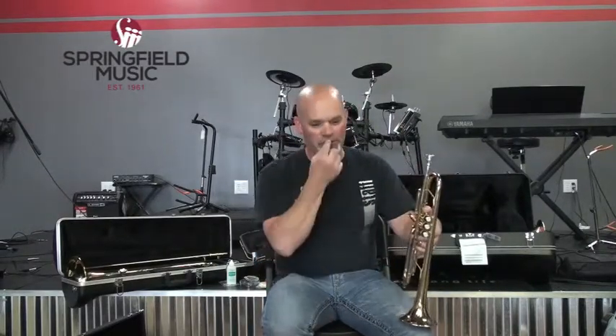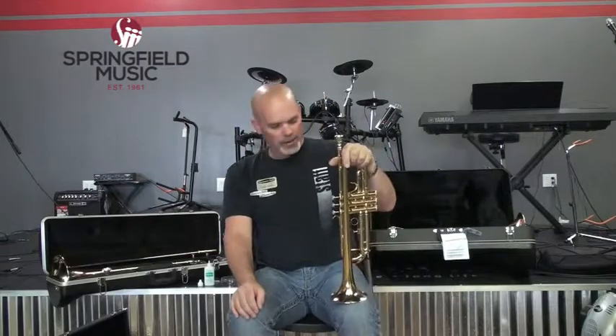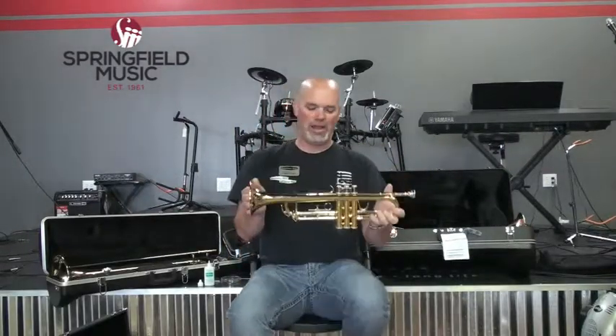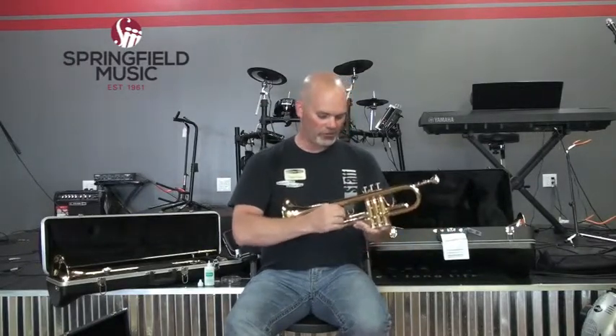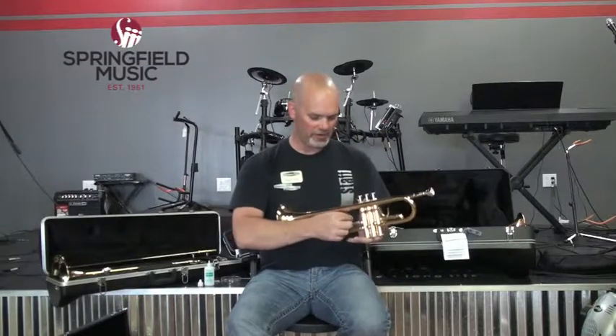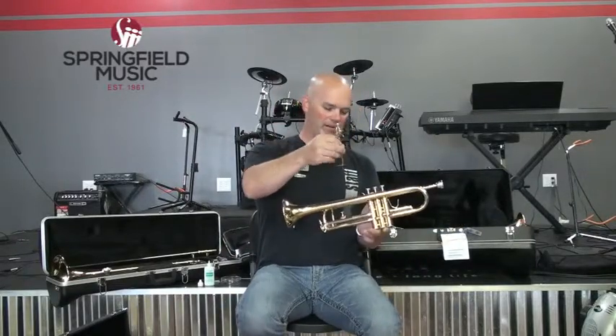The hardest part about playing a trumpet, besides remembering the notes, is developing enough strength in your embouchure and face to play higher notes, because they require more pressure and strength. There are basically four different types of lyres that we sell for trumpets. This trumpet would be a good candidate for what we call a bent trumpet lyre. You take off your finger ring, and a bent trumpet lyre has a 90-degree bent end.